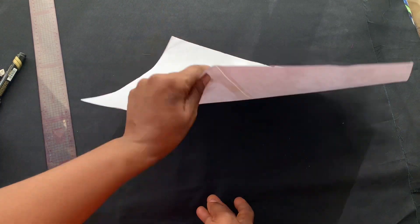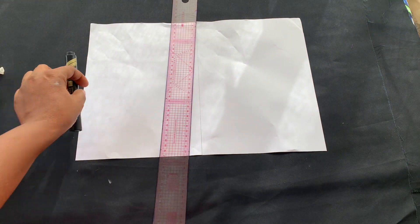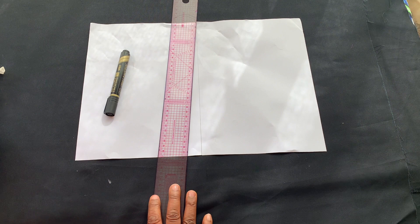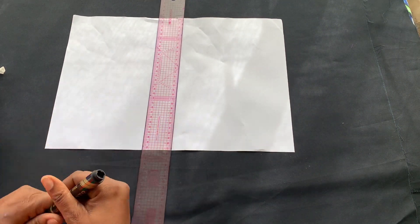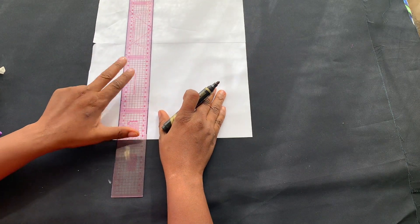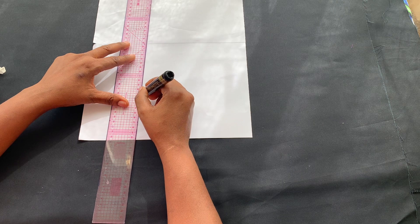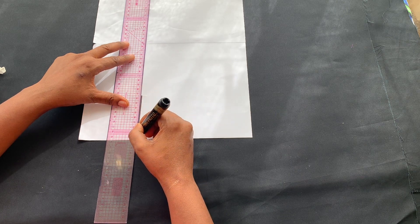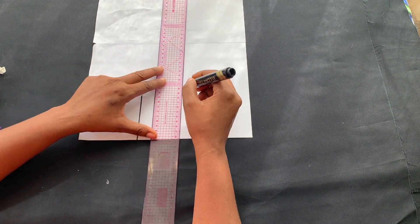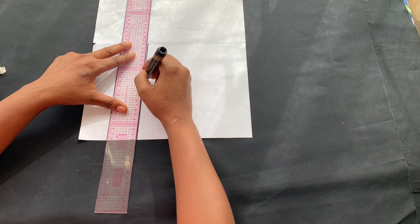This is A4 paper — I sellotaped two together so I'll use it as my pattern paper. Now I'll draft my pattern. First things first, let me draw lines. These lines don't have any specific measurement, but if you want to do your own, use any kind of measurement — the length, the height, the wideness — it depends on your preference.